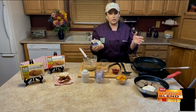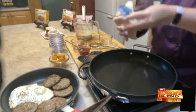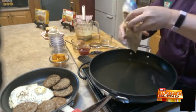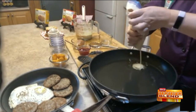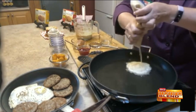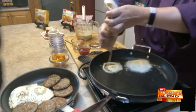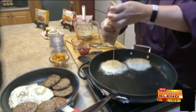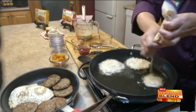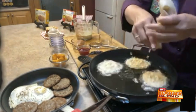Our oil is hot, and funnel cakes are so fun — totally random, perfect imperfection. We're just going to squeeze some of this in here and do it around in a little circle to form the funnel cake, which is going to be our bun — your top and your bottom. This recipe will make enough for four sandwiches, so you'll get eight little funnel cakes out of this.